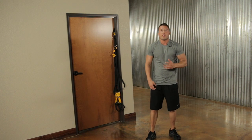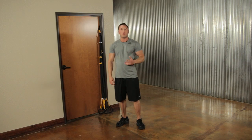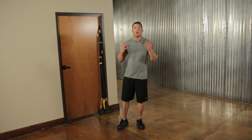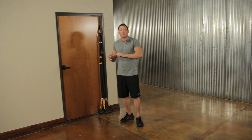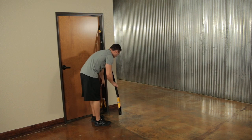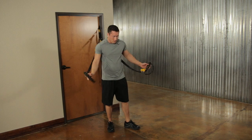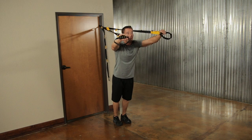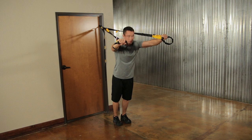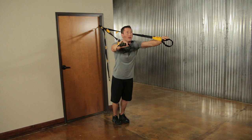Great job — those were the intermediate exercises. You should really feel those quads and glutes burning. Now we're moving to the upper body portion of the circuit. The first exercise is a chest press — facing away from the door. Grab both handles at about ankle length, step out with your body weight on the handles at about eye level so the straps don't rub on you.